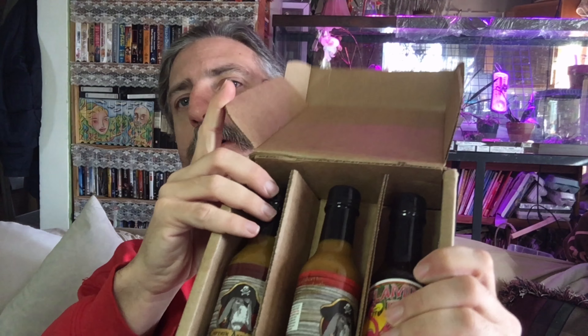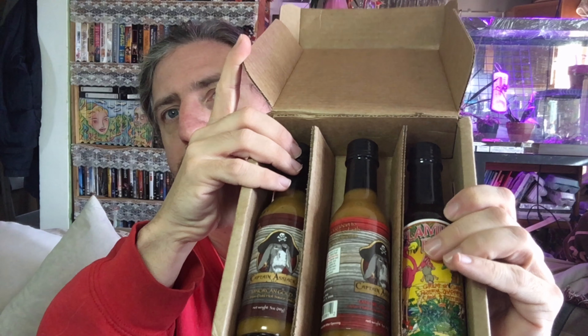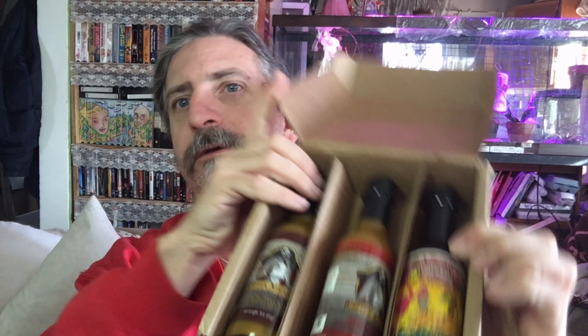What I have here is the Monthly Pepper Box. Each month you receive a box of three hot pepper sauces, and these change each month.